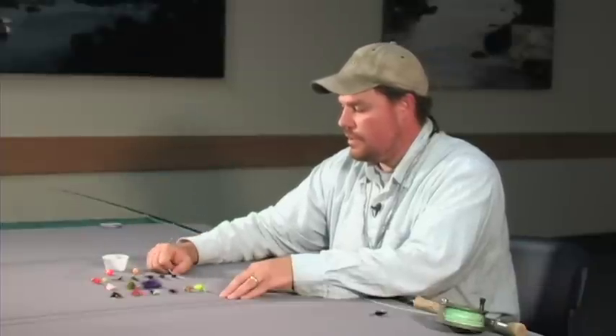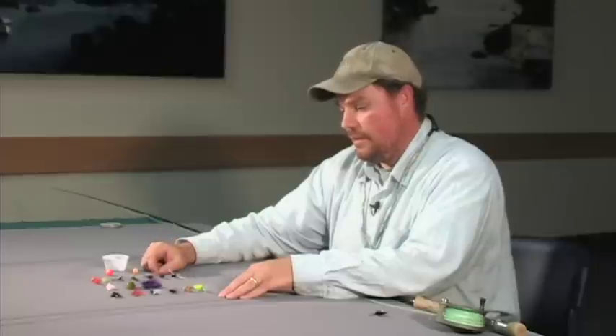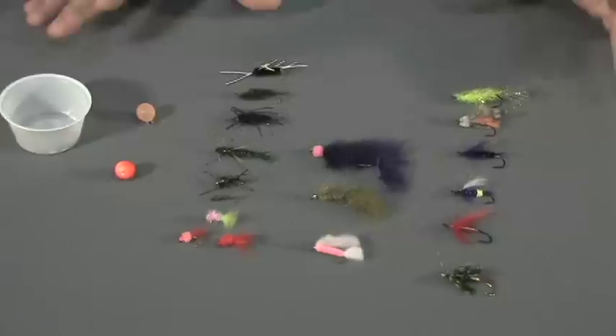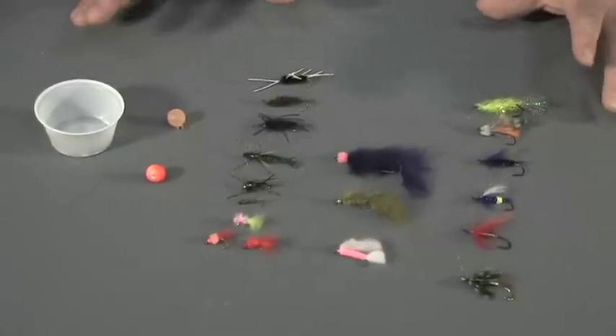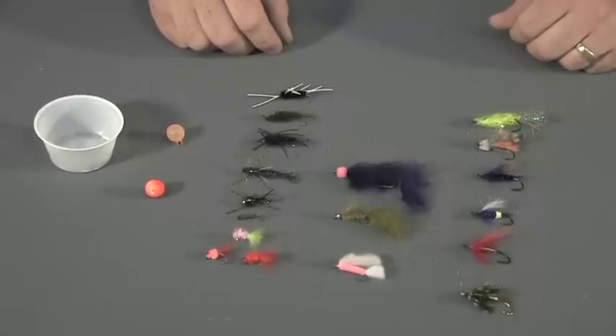A lot of people make their own strike indicators using yarn or foam, and there are many strike indicators readily available on the market. So if you take this tackle and add a fly line, a fly reel, and a fly rod, you're ready to start steelhead fishing. Have fun and catch some fish!